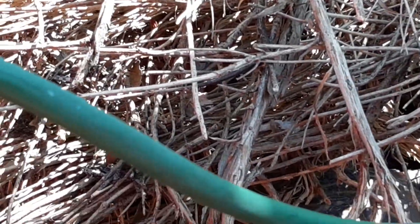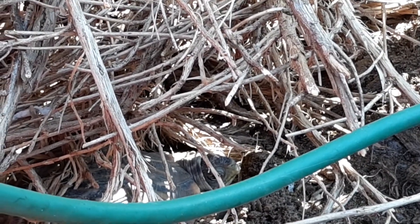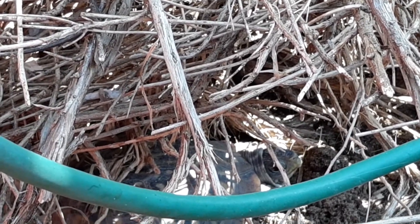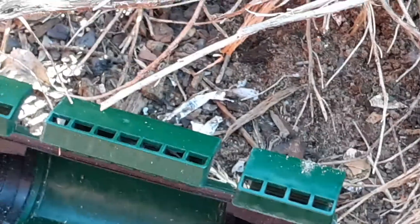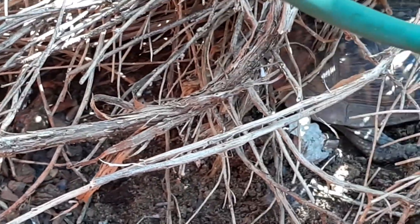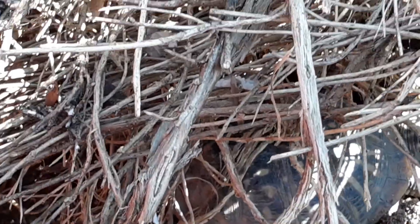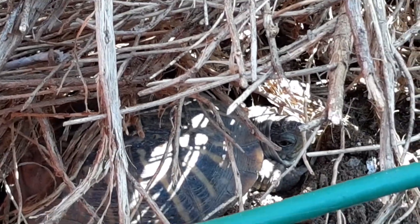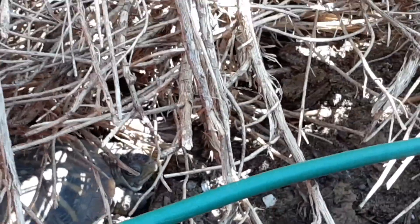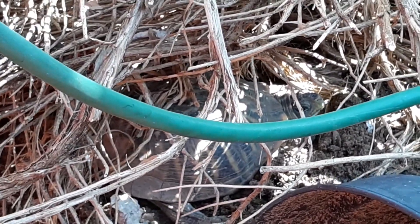Looks like Francis. Hello, Francis — how you doing? See your little body in there. There's a little body in there, just the back end of the roots. Right here in the middle. See right over this wire — there's Francis.